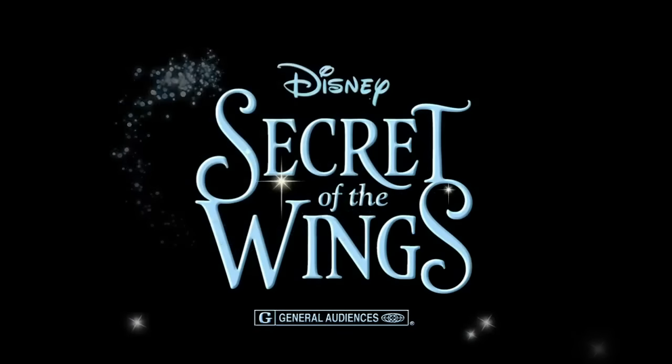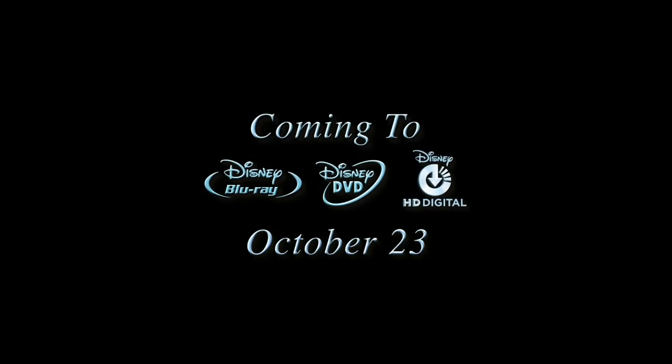Brought to you by Disney's Secret of the Wings, on Disney Blu-ray, DVD and digital, October 23rd.